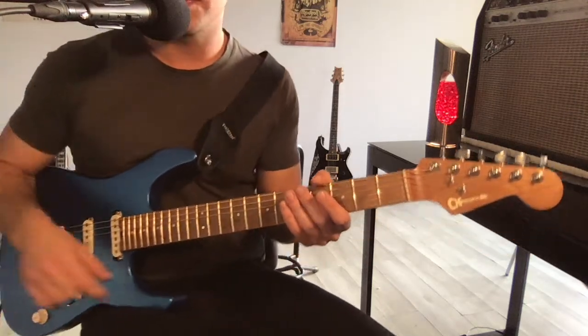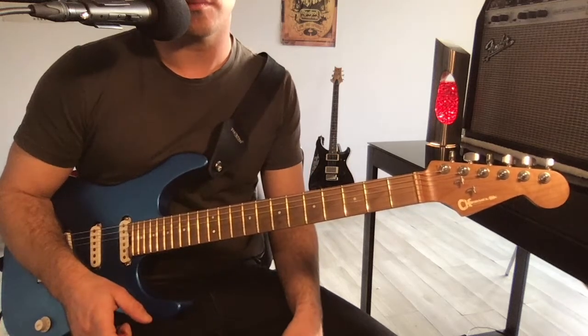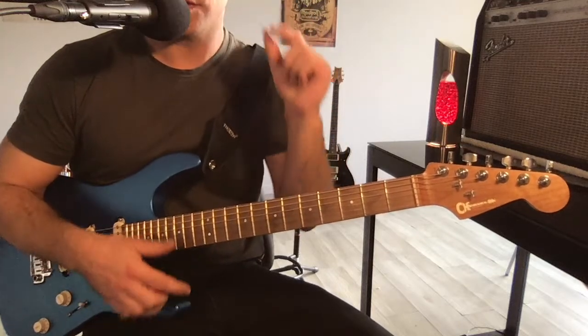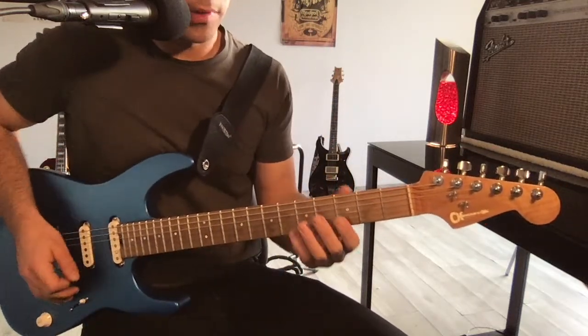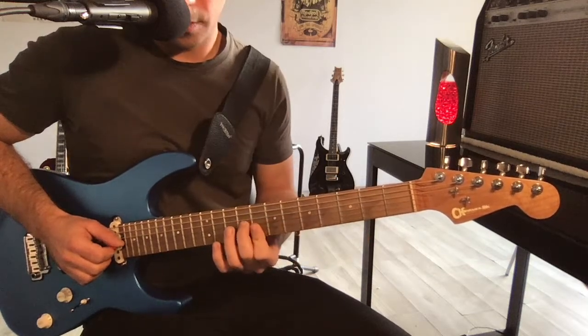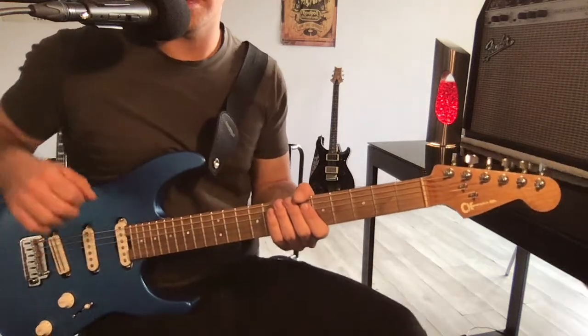Salut, bienvenue pour cet épisode Back to Basic numéro 2 sur les triades. Hier on a revu ensemble l'importance de développer le travail autour des triades, et on a notamment parlé des triades majeures. Donc peut-être que vous êtes un peu plus familier avec ces trois positions.